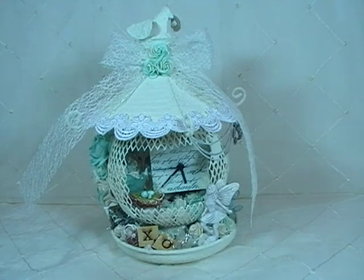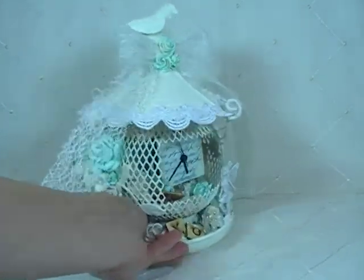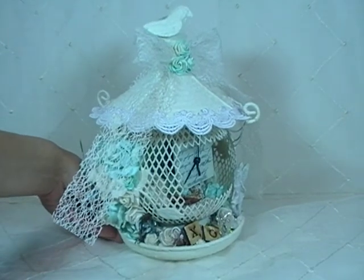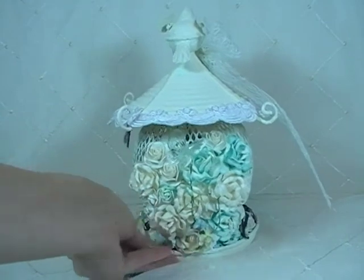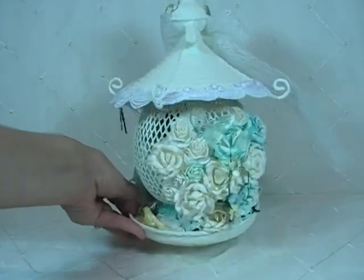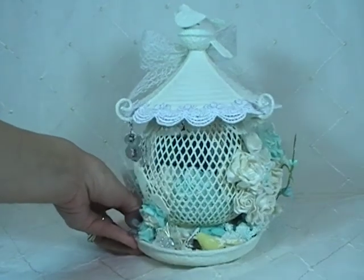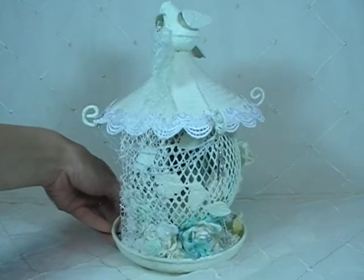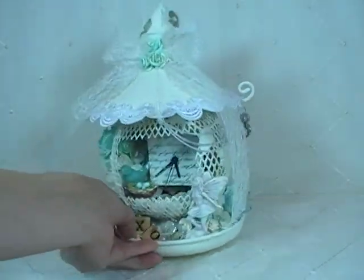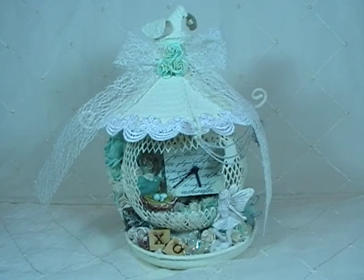I'm going to turn this around so you can see all sides of it, then I'll zoom in as best I can. There's the inside, of course. I've decorated all sides of it. As you can see, I've got it all painted up with acrylic paint mixed with a sand technique — I just like that idea — and it's in just a vintage white color.